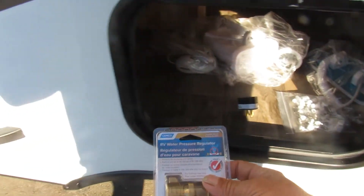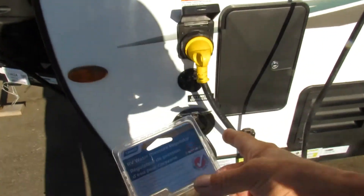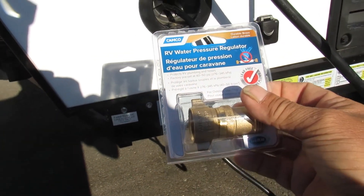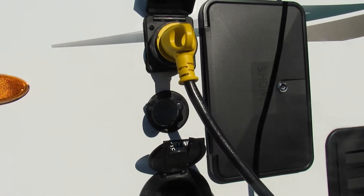Also included in your convenience pack is your water pressure regulator. When you hook up to the city water connection, drop this water pressure regulator on the end of your hose — it's gonna regulate the water pressure that goes in so you don't blow out your lines.